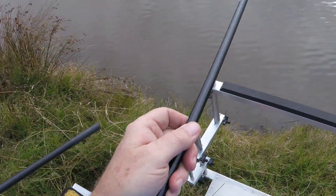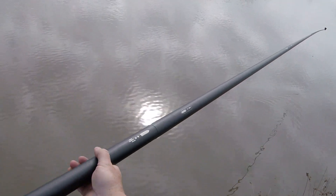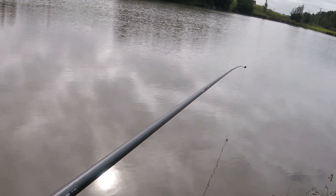Hook bait is an 8mm piece of luncheon meat and I'm going to try that today because I've never tried meat in this particular venue — this is Den's Pond. In a few minutes or so, maybe sooner, we should get a bite. That was quick! First time I fish luncheon meat here — first bite within, it was actually the second cast, and that's only within about five minutes.